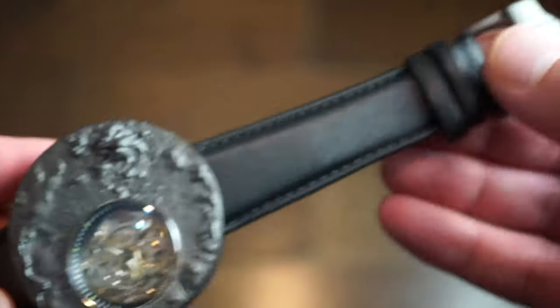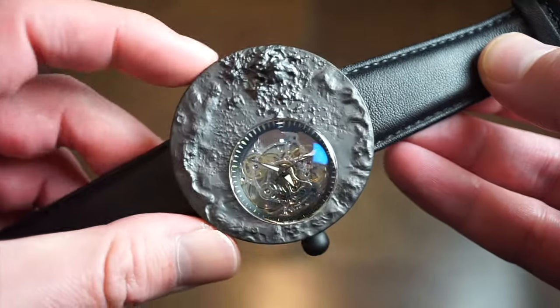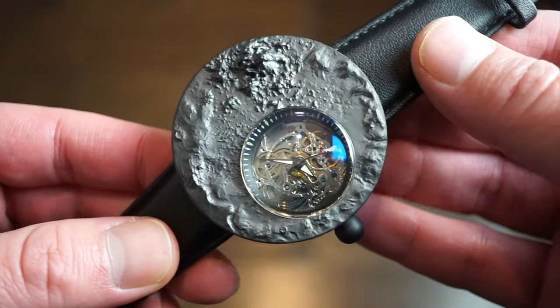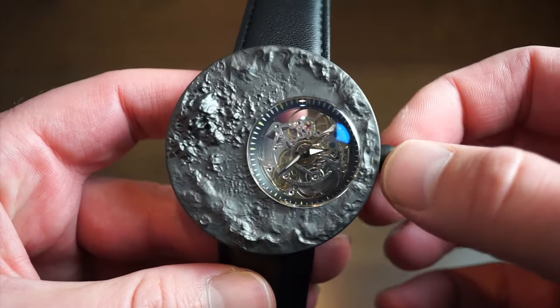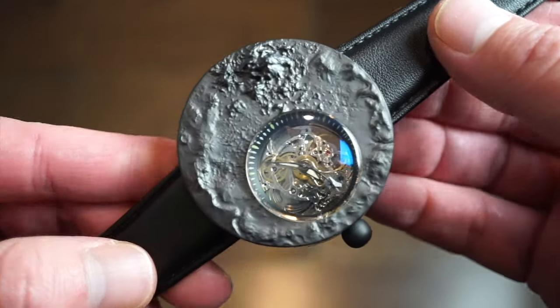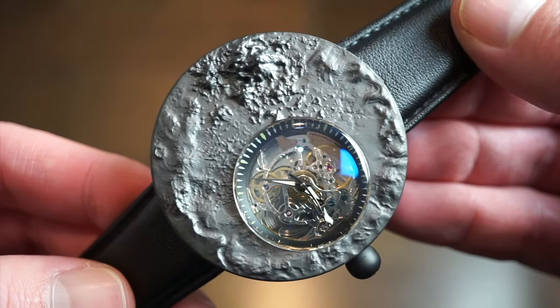To summarize: reliable movement, 38-hour power reserve, decent finishing, nice buckle, nice band, and the case finishing is very smooth with no sharp edges. Overall it's a well-made watch. Let me know what you guys think in the comments, subscribe to the channel, like, share with your friends — really interesting watch. I'll see you on the next one!